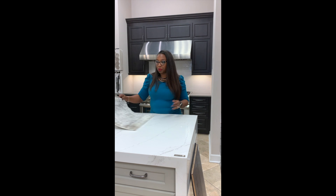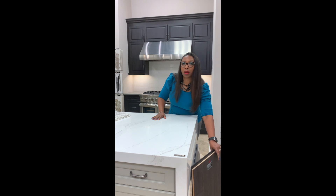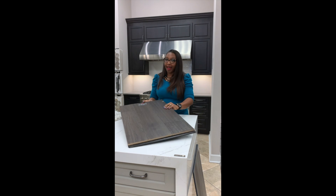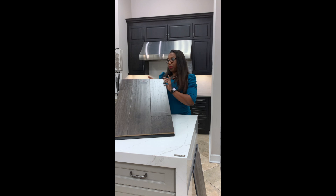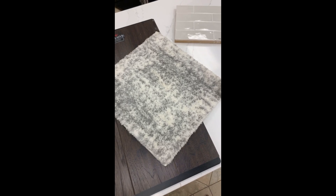Now, I mentioned the family room concept earlier, and we also offer flooring. Let's talk about engineered wood and luxury vinyl plank, which is a more waterproof floor for those who have very active kitchens. Here's a more hand-scraped floor that would go really well with this rug and this countertop.